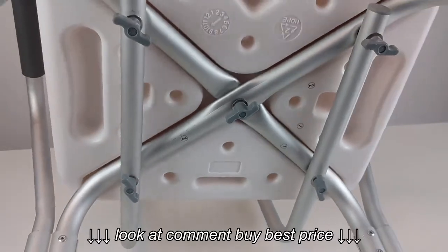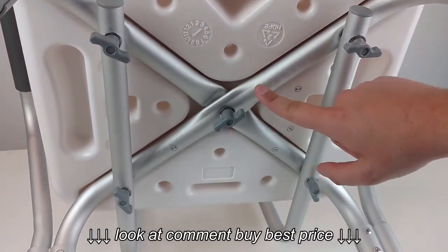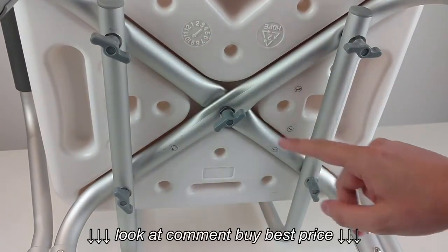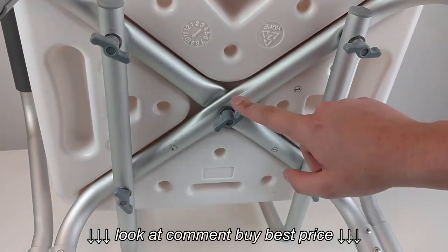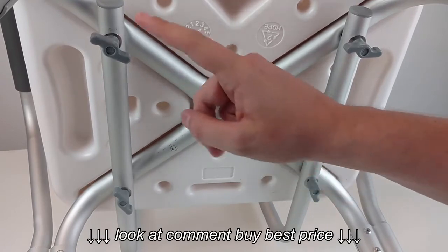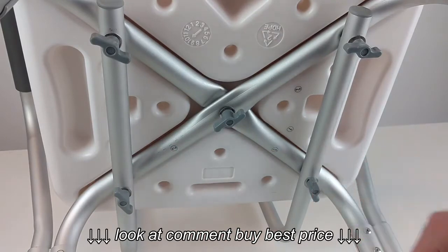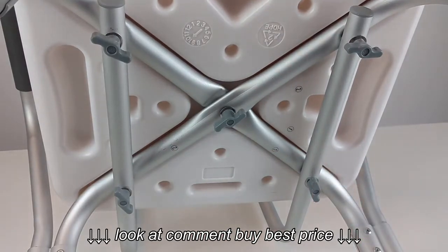Just remember: section one attaches first, then section two. You'll fit the back rest on. You can tighten down the two leg pieces with the short screws, but wait until you get the back rest attached before you use those long screws, and you'll be all set.